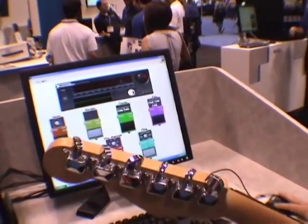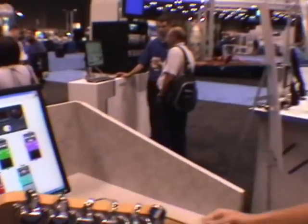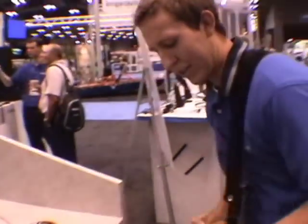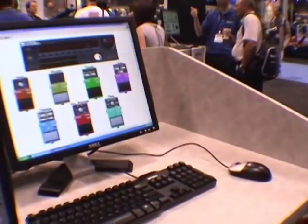We have a ring modulator. The ring modulator performs amplitude modulation on your wave and creates really cool sounds. You can hear the really ringing effect, and you can change the speed of the wave.